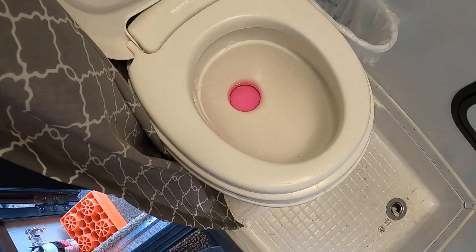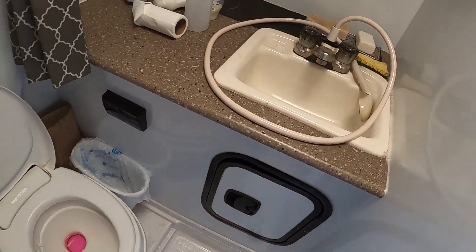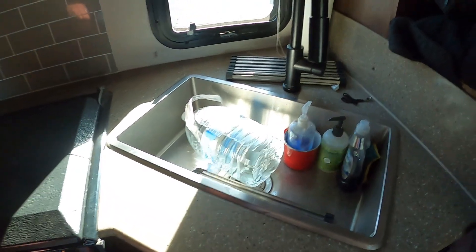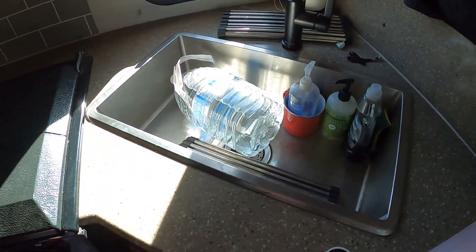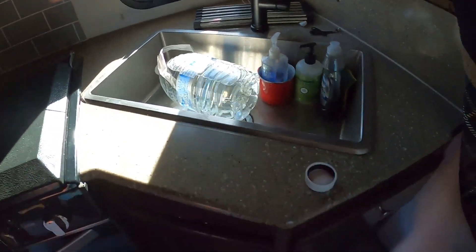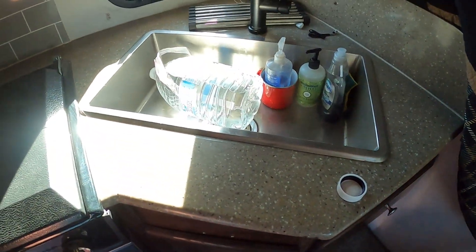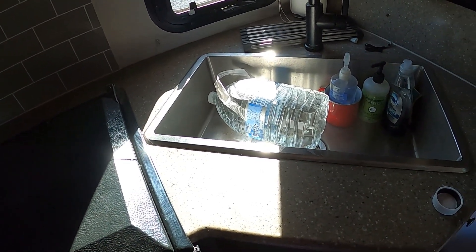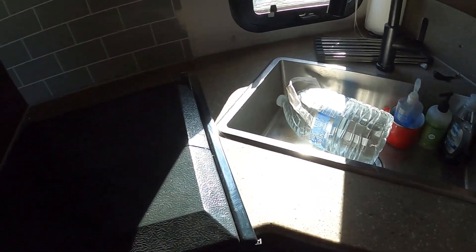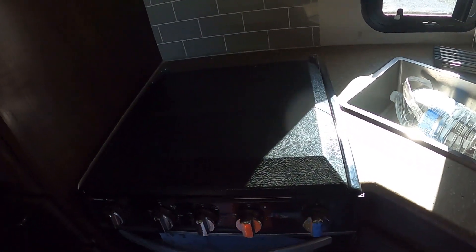Now we've got the antifreeze in the toilet, antifreeze in all the lines coming to the bathroom sink, and antifreeze in the kitchen faucet. All the traps are full and it took almost a full gallon of antifreeze. There you have it — hopefully this helps. Apologies for the mess, but we just got home and had to go immediately to work. Now it's cleanup time — have fun and enjoy!